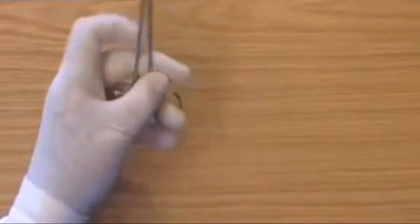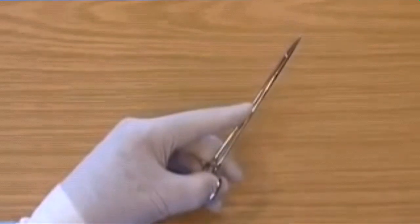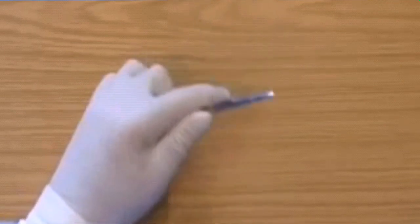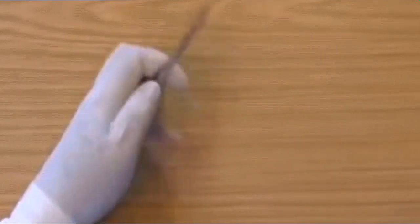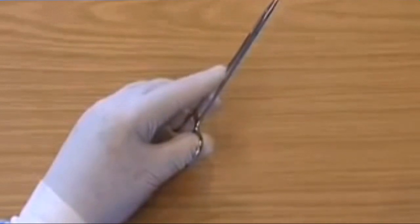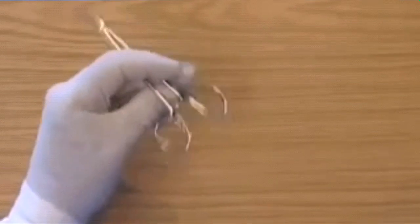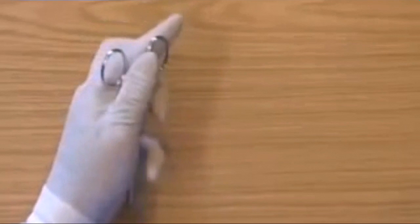Changing back to the standard grip. Changing to the palm grip. Changing to the standard grip. Changing to the palm grip. Changing to the reverse grip.